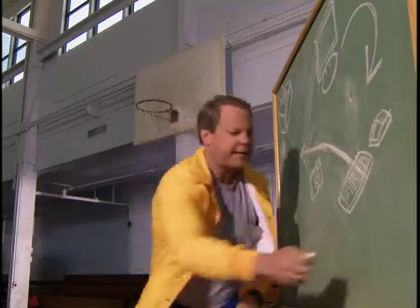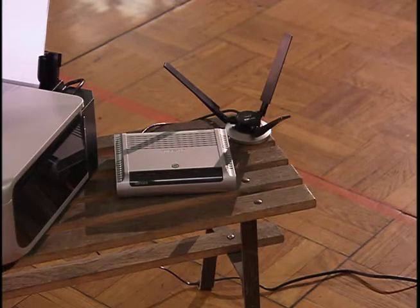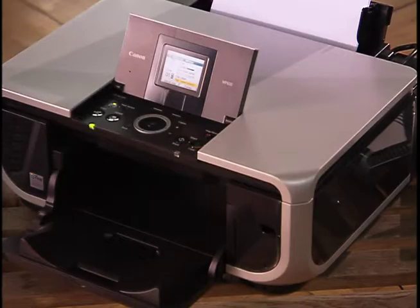Then BAM! Right down the middle comes keyboard and mouse doing their thing. They hand it off to wireless router. Router, all you gotta do is whip it up to one of the most accurate printers in the world.